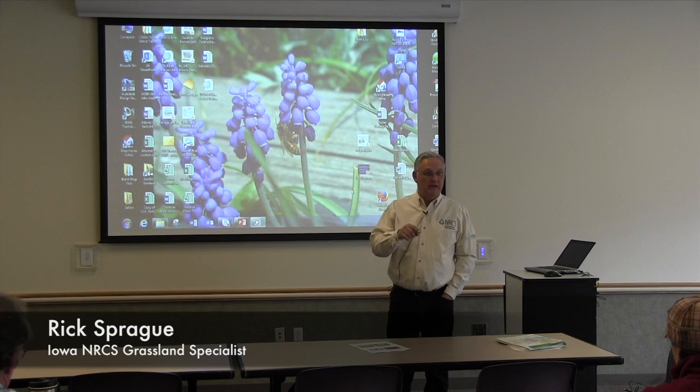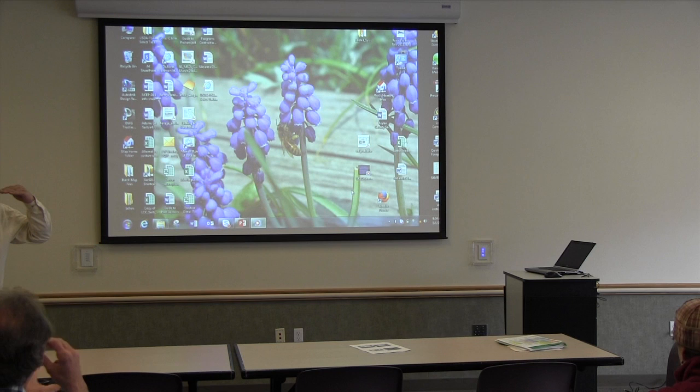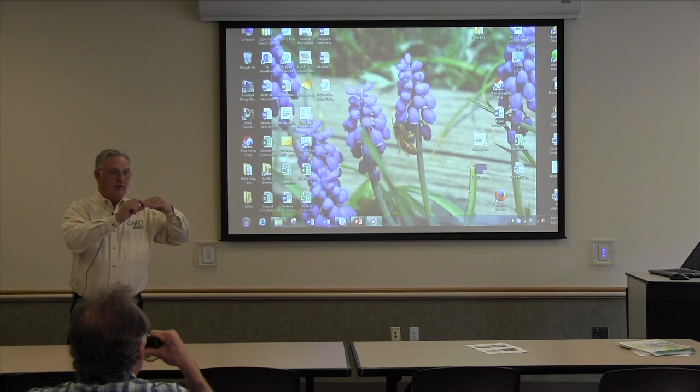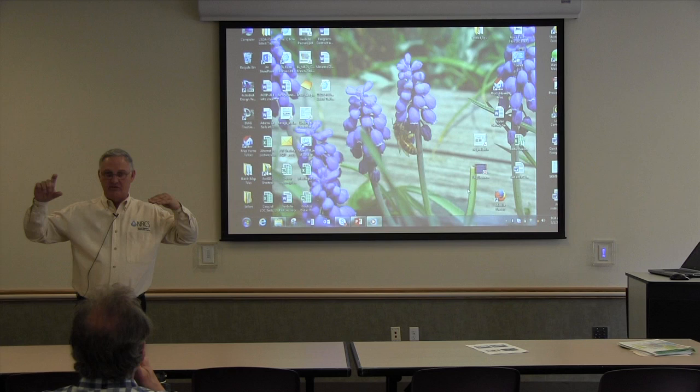One of the things I like to show most groups I work with is this little video from University of Kentucky. It's a laboratory situation with two potted plants: an orchard grass plant cut back to one inch height simulating a continuously grazed pasture, and another orchard grass plant clipped at three and a half inches to simulate a rotational grazing system.